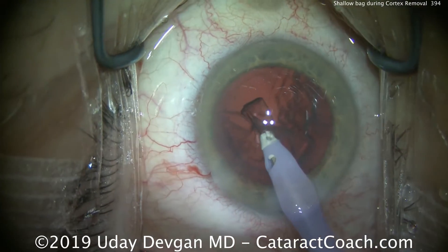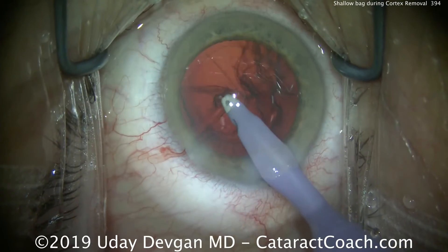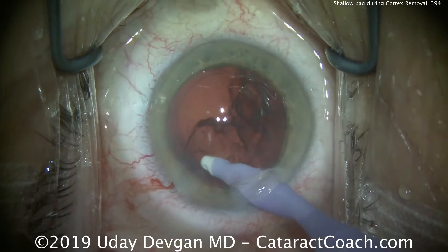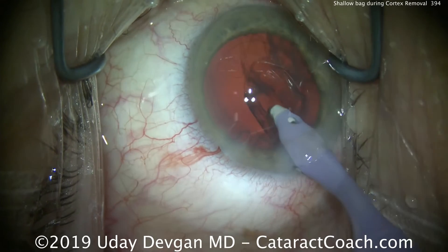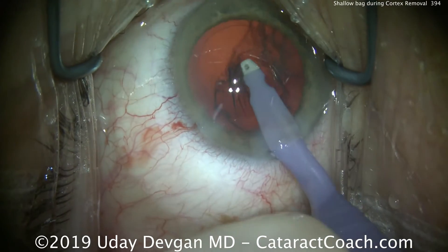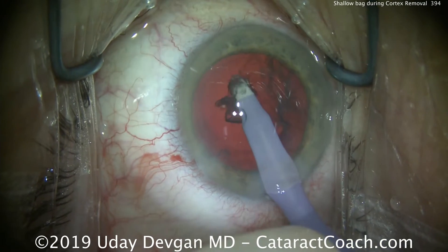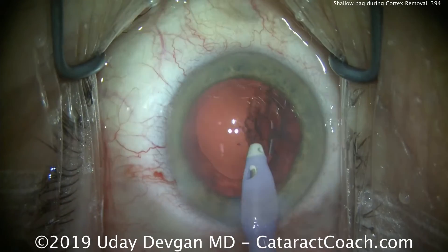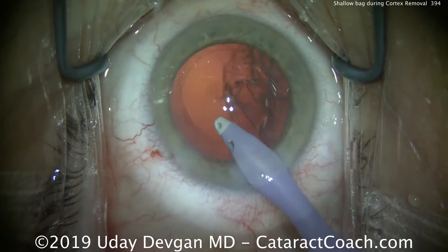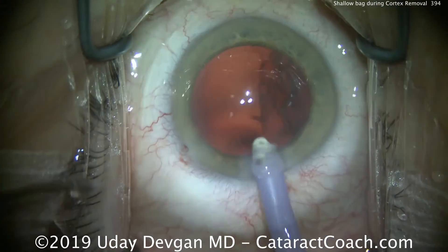What's the issue? We have a sufficiently high infusion pressure — in fact, we raised it, whether by bottle height or forced infusion — and it's still shallow. Nothing else is going on in the posterior segment. The reason is there's fluid in the anterior hyaloid space. This is a case with very loose zonules from prior trauma, and our infusion BSS fluid has gone through that area of zonular absence or weakness and into the anterior hyaloid space.